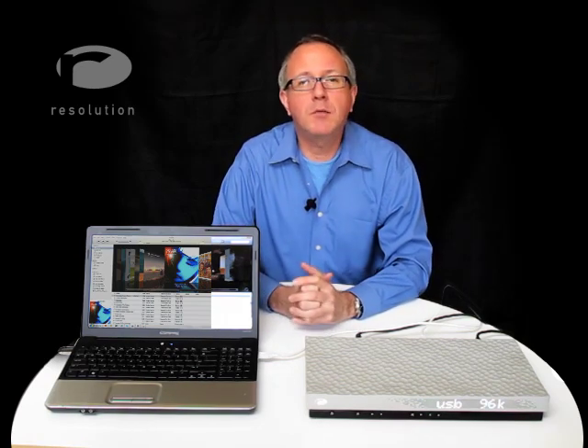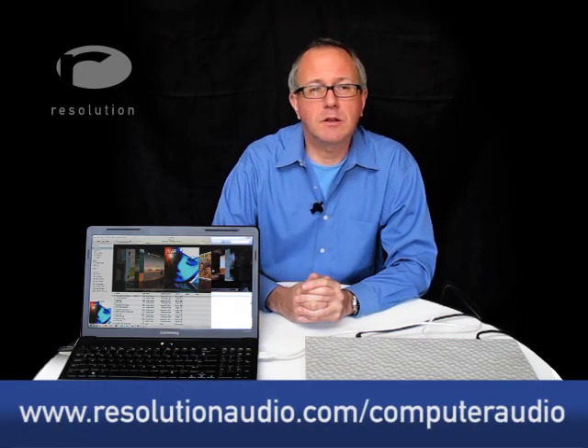Even though the output is configured for USB and we're hearing music, there are a number of other settings you'll want to properly configure. The steps are simple enough, but it might be difficult to follow in this video format. Step-by-step instructions for each operating system are located in the computer audio section of our website at the address shown on your screen.